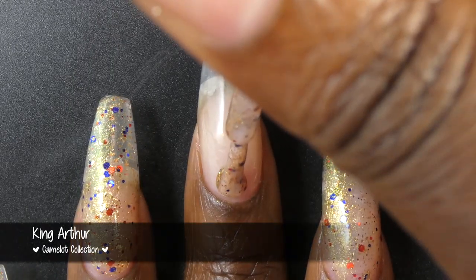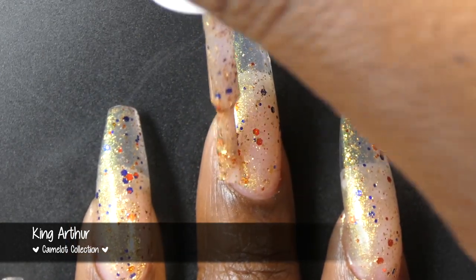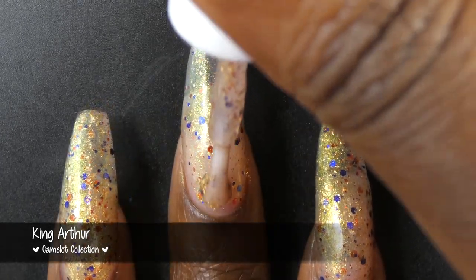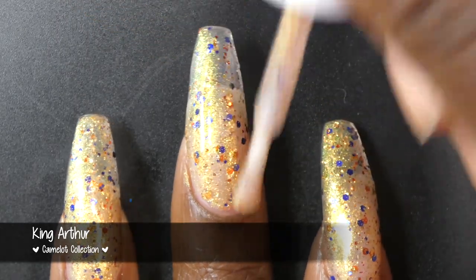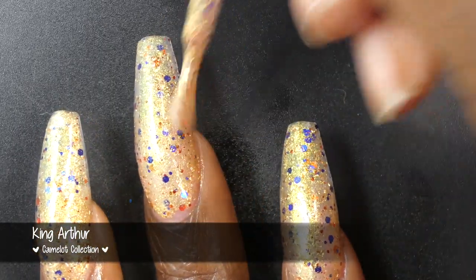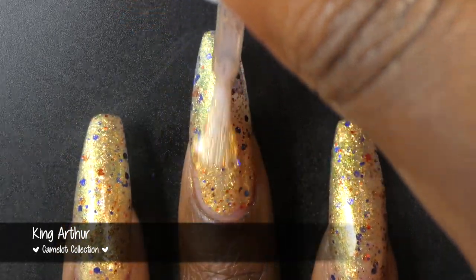And now we have King Arthur. This polish is described as a clear base with aurora shimmer, gold metallic flakies, and sapphire and red metallic glitter. King Arthur had a really gorgeous formula. The base did not feel overly thick or thin and I did not have any application issues — other than on that first coat I didn't get enough polish out of my brush, but that was totally on me. The glitters and flakes all spread very evenly and easily. I did not notice the glitters giving off very much texture. For my final shot I will have this with one coat of top coat. I had this on for about 24 hours and I did not notice the polish seeming any less glossy or smooth after that time.